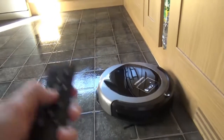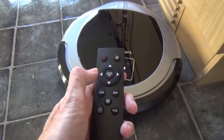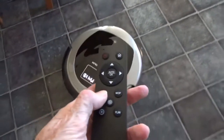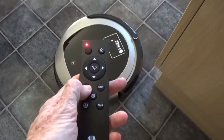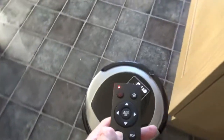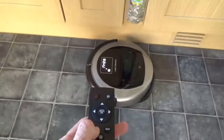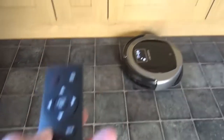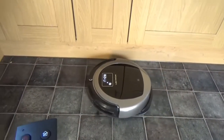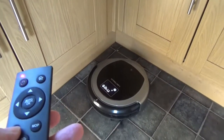You can also assist the navigation slightly using the arrow keys on the remote to make it go right, left, forwards and backwards. There's also an edge cleaning mode which will clean along the edge of the room — going along the edge of cupboards, skirting boards and into corners as well.